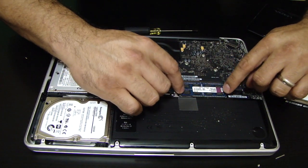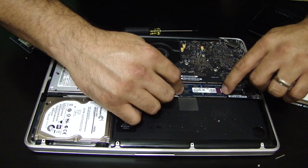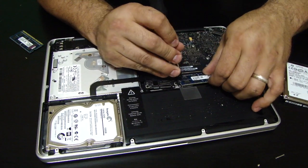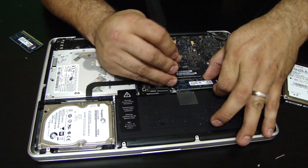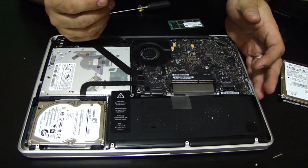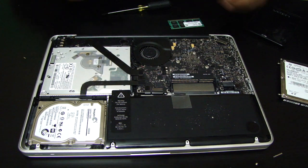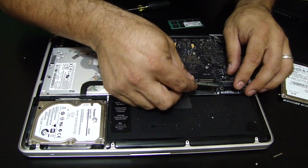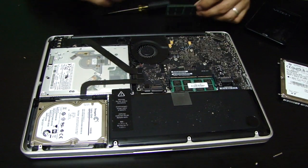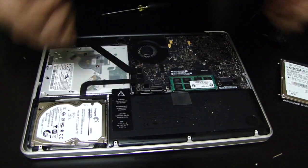These little tabs right here — you want to pull them out, and look at that, the RAM chip pops out for you. You just take it out. Same thing with the second slot — the chip pops right out. To install the new RAM, make sure the notch on the RAM matches the notch in the slot. Put it in just like you would pop in a NES cartridge — push it all the way in and push it down. That's it. We replace both sticks the same way: line it up, push it all the way in, clamp it down. That would cost you another three or four hundred bucks at the Apple Store.